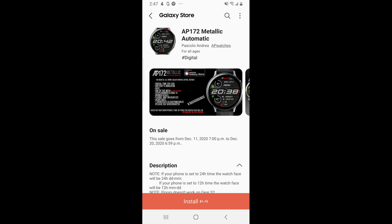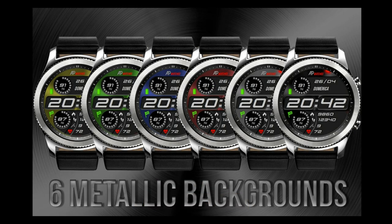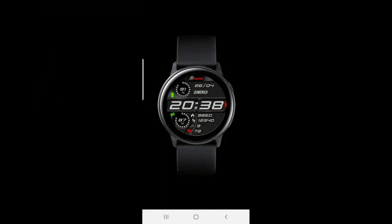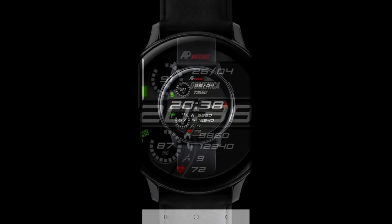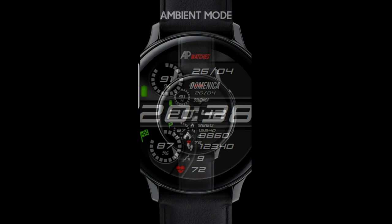Welcome back to Jibber Jabber Views everyone, happy Friday! To help you ease into the weekend, I'm sharing another limited-time freebie you can pick up inside the Galaxy App Store — this time from AP Watches. This one is on a limited-time promotion, so if you want to add it to your Samsung account for free, you'll need to do so before December 20th when it switches back to a paid version.